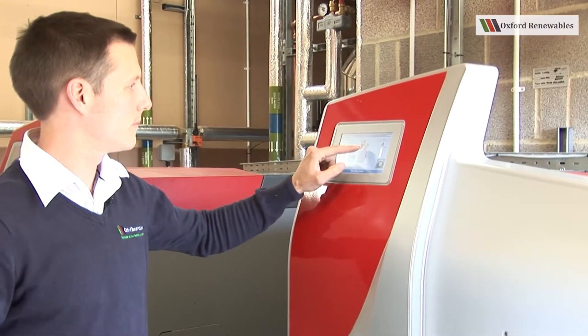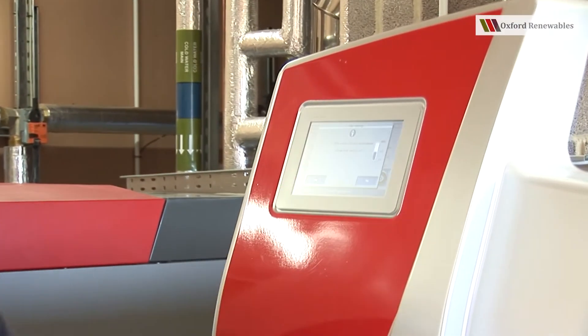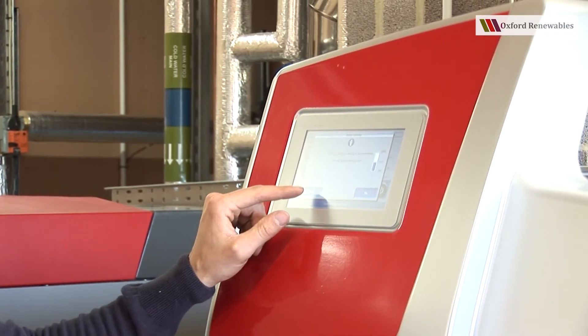Press the large boiler button and then press the boiler cleaning button. Then acknowledge the next menu by pressing yes.